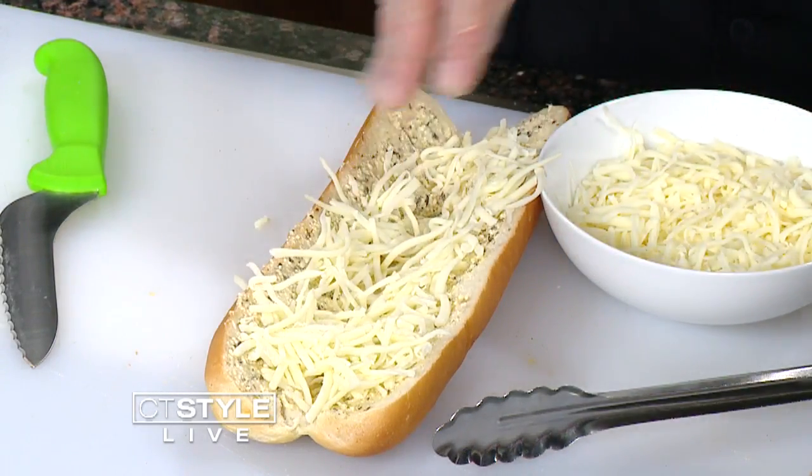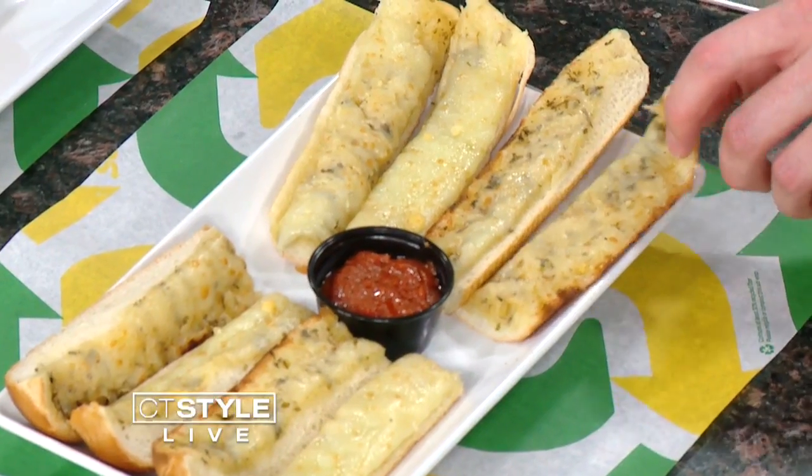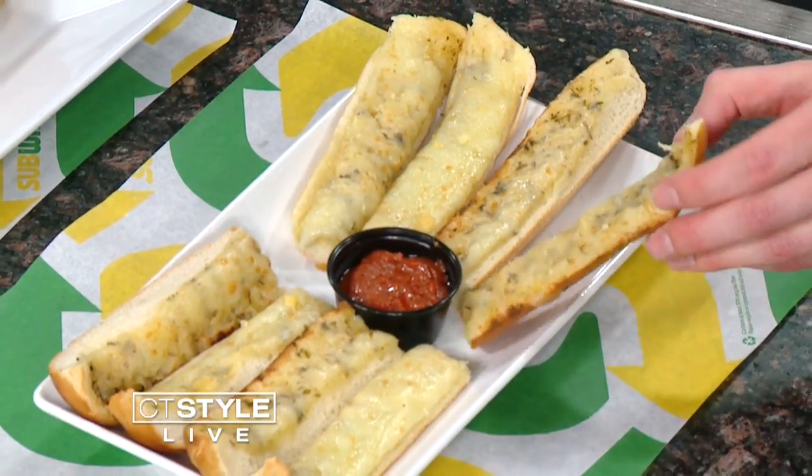You guys also have just the normal garlic bread over here with a little marinara sauce as well. Absolutely. You can have the garlic bread by itself. We have our ultimate garlic bread, ultimate garlic bread dippers.